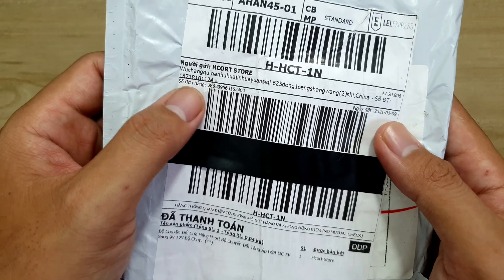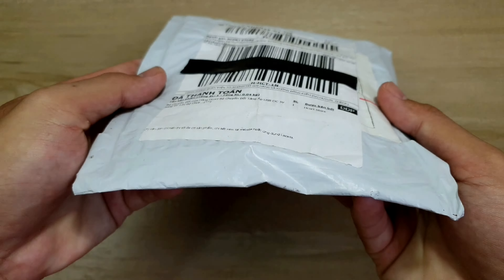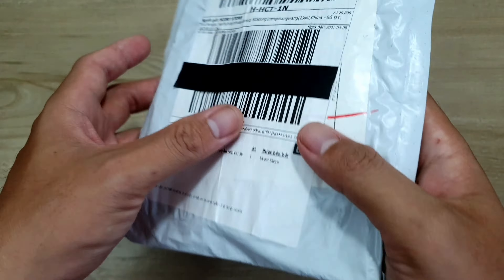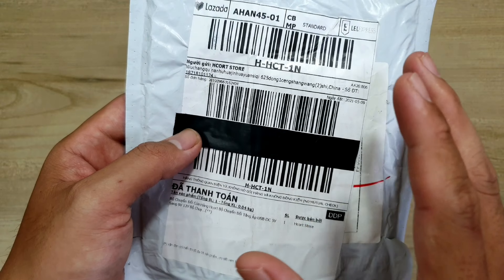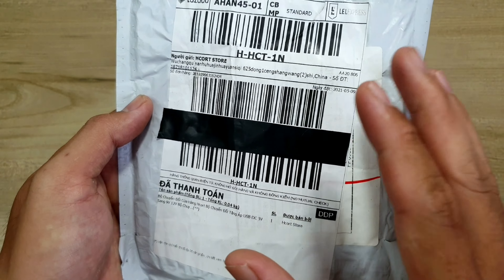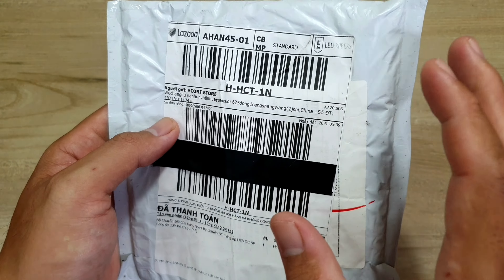Cũng như thường lệ, trước khi mình khui hàng thì mình sẽ kiểm tra thông tin đơn hàng, xem coi nó chính xác không. Tiếp theo thì mình sẽ kiểm tra xung quanh, coi cục hàng của mình có bị trầy xước, hư hỏng hay bị đập không. Quá trình kiểm tra thì mình sẽ quay video lại. Lỡ như mà mình khui cục hàng ra mà nó có bị trầy xước, hư hỏng trong quá trình vận chuyển, hoặc người ta gửi thiếu hay sai sản phẩm.